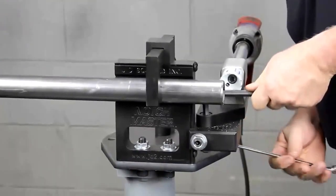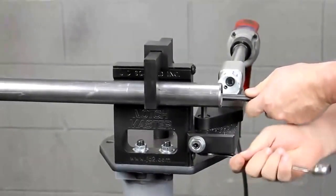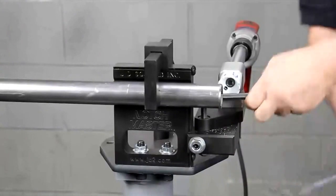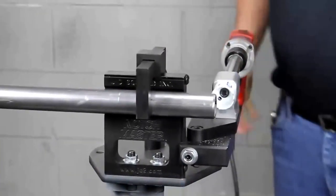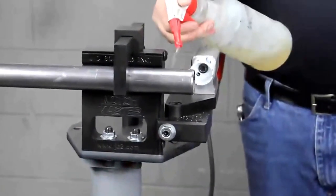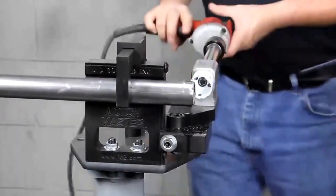Tighten it down for me. You're going to want to snug it down pretty good to keep it from creeping on you a little bit. And that's pretty much it right there. Let's go ahead and spray it with a little bit of WD-40, or whatever you happen to have around. I want to use a little bit of oil because naturally we are cutting metal on metal.